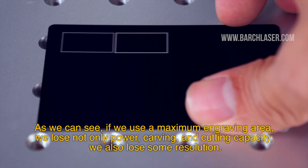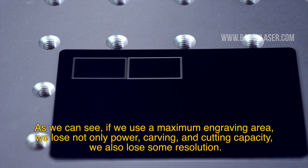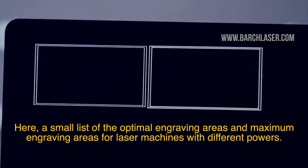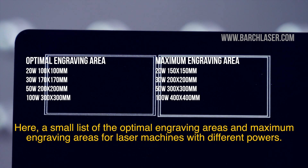As you can see, if we use a maximum engraving area, we lose not only power, carving and cutting capacity — we also lose some resolution. Here is a small list of the optimal engraving areas and maximum engraving areas for laser machines with different power levels.